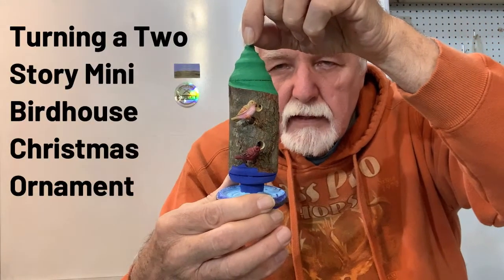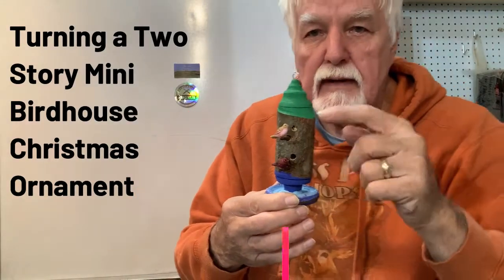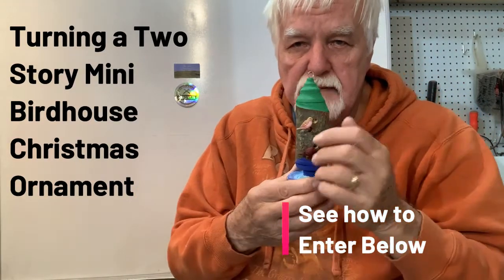I'm now starting a Christmas contest and the winner of this birdhouse will be announced on December 15th. Read the rules and how to enter below.